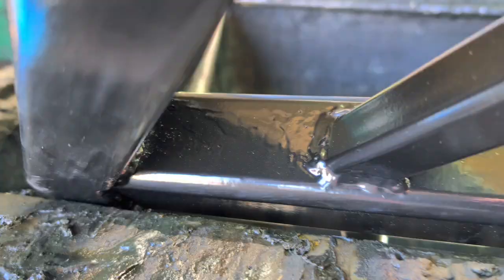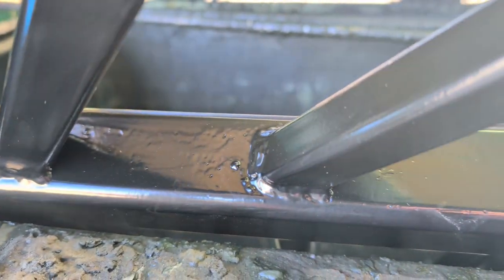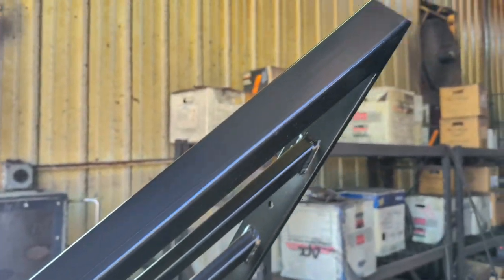Have you ever powder coated a railing or a weld part and when you pull it out of the oven you notice either pinholes or fish eyes, or that little streak where it looks like moisture came out and ruined your paint job? This is almost always one of a few things — air escaping from a pinhole from your weld, oil, or other contaminants that you didn't get cleaned up or outgassed properly. Let's get into exactly how you can prevent this and the proper way to prep your parts so that this never happens to you.